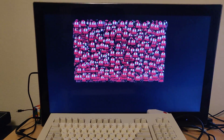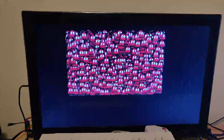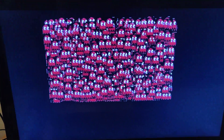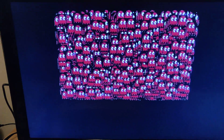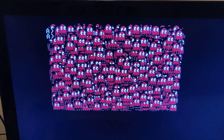Holy crap. Just as a reminder, this is a 6 MHz 8186. And yes, this is all with BIOS calls, just using the blitter. So there you go. Holy crap.